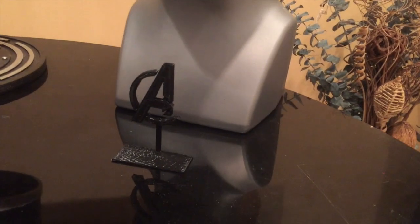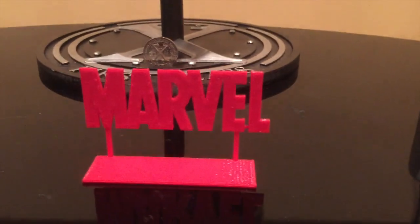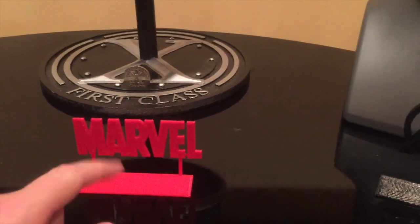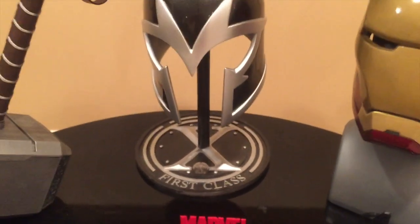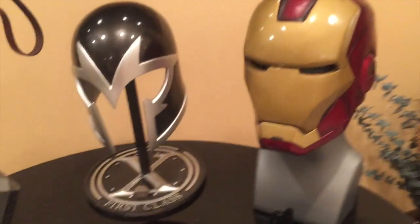Here was the Avengers stand I just built earlier today — that was my first one. I had some red PLA so I cranked out a Marvel one too. I think I'm going to paint the stand black so the marble really stands out. I do need to get a new table for this as well.